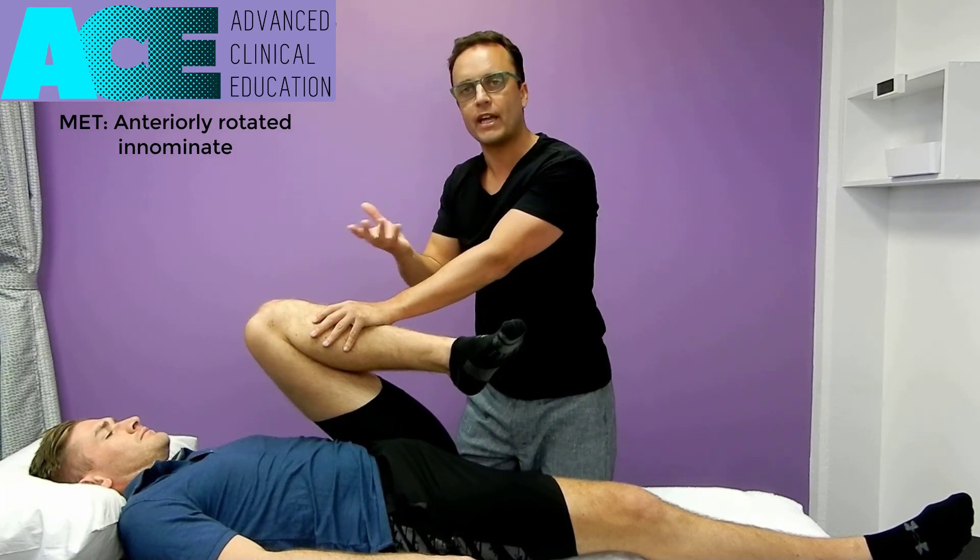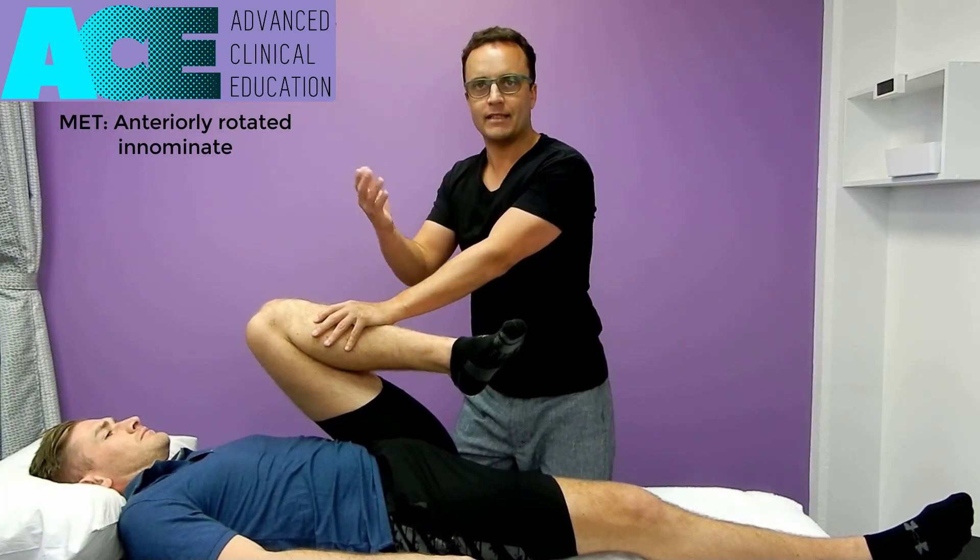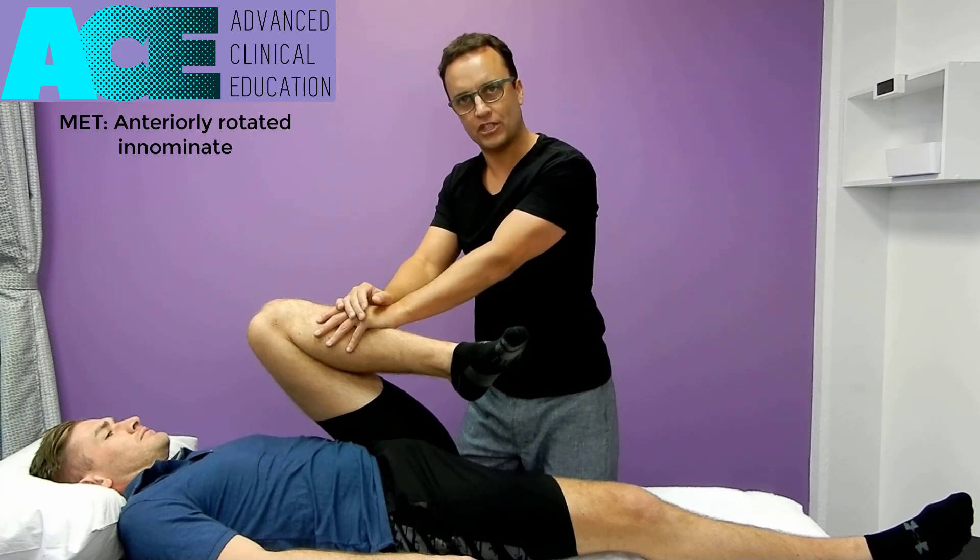We can do that three to five times, or until we feel we're not getting any further progress. Then we stand the client back up, retest, and see if that's made any change in the positioning of the pelvis.